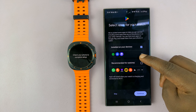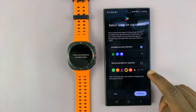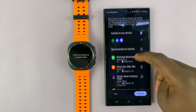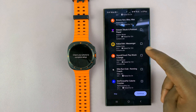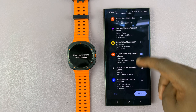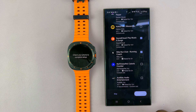Here it shows apps that come preinstalled on the device, and here some extra apps that you might want to install. You can select the ones you want — for instance, if you want SoundCloud, you can add it there. If you want the Nike Run Club app, you can install that and then tap on continue.